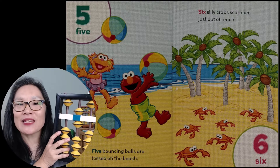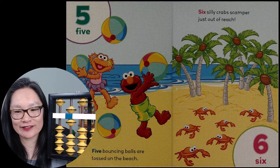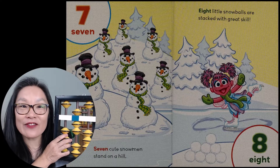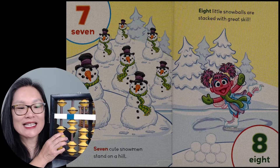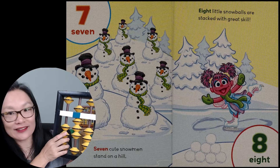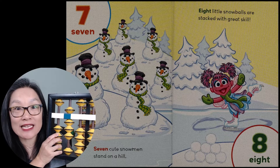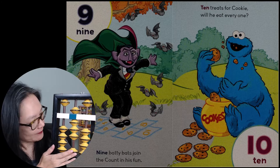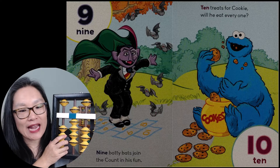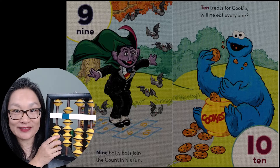Six — six silly crabs scampering just out of reach. Seven — seven cute snowmen sitting on a hill. Eight — eight little snowballs are stacked with great skill. Nine — nine batty bats join the Count in his fun.